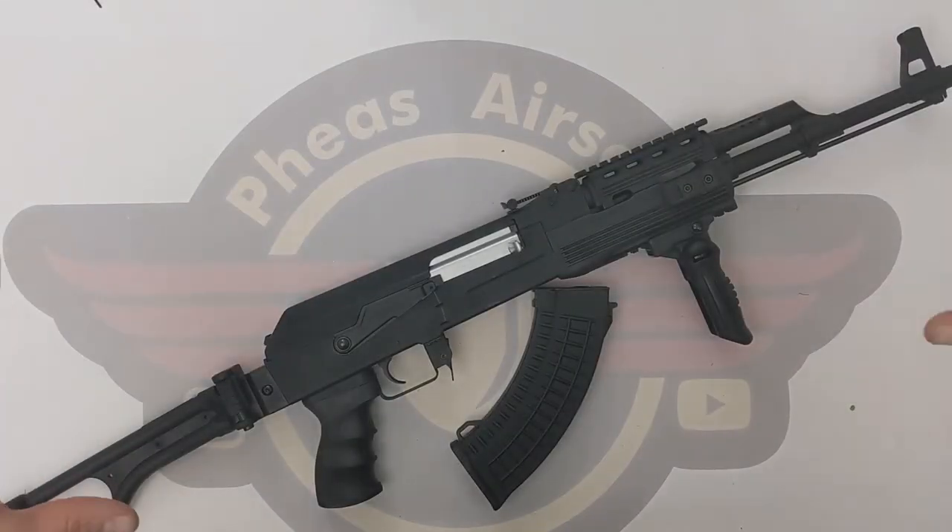Hey guys and welcome to Fez Air Software. Today I'm going to do a disassembly on this Cybergun AK.